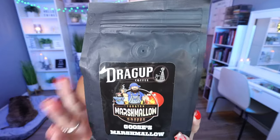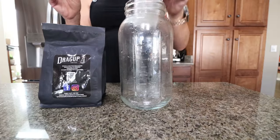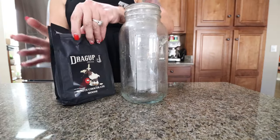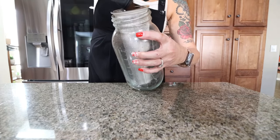This is what Drago looks like — these are cold brew grinds. This particular flavor is Goose's Marshmallow. I also love their Mocha Mint, and the one I'm currently using is their White Chocolate Mousse. Any flavor of Drago will work — find one you enjoy and change it up to get different variations. My cold brew pitcher I bought right off Amazon — I'll link it down below. It's very simple to make the cold brew.